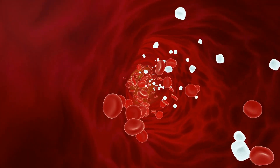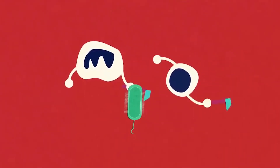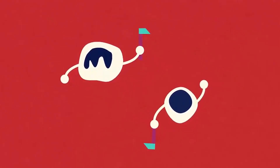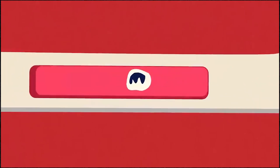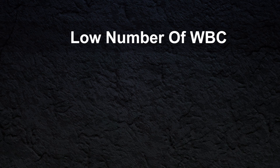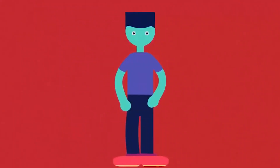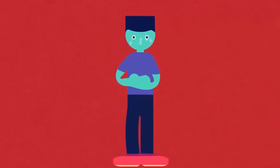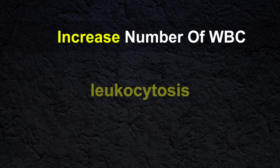White blood cells are important to protect the body against both infectious diseases and foreign invaders. All white blood cells are produced and derived in the bone marrow. A low number of white blood cells is called leukopenia, and in these conditions your body is unable to fight against infections. An increase in the number of white blood cells in blood is called leukocytosis.